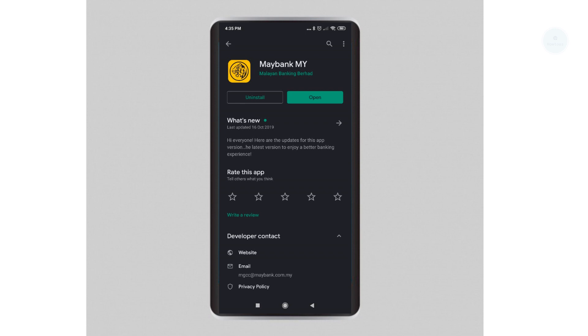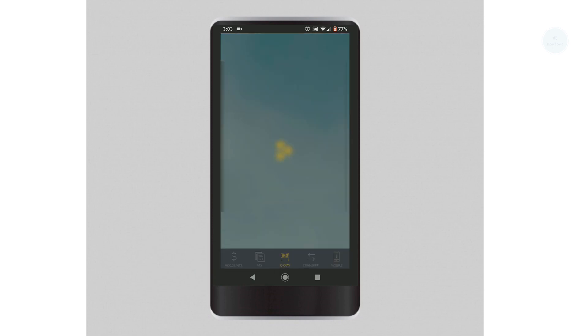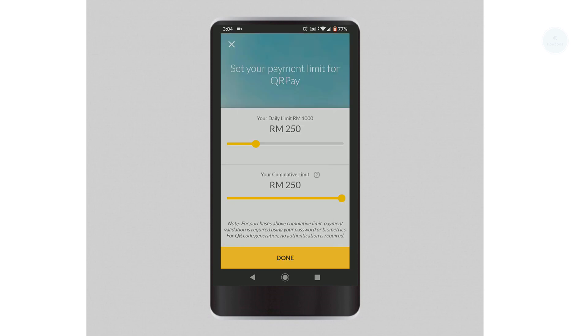After that, you will need to enable the QRPay functionality on the Maybank app. To do that, click on QRPay. You will get the first time setup screen if this is your first time using QRPay. You need to link your QRPay with a Maybank account — this can even be your credit card account. After that, you will need to set your payment limit for the QRPay.